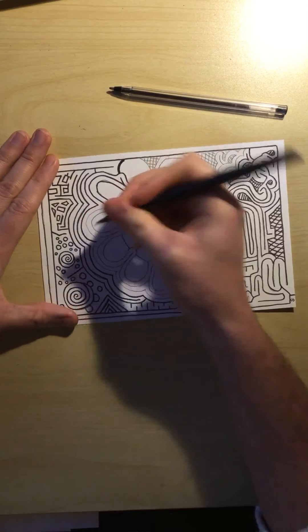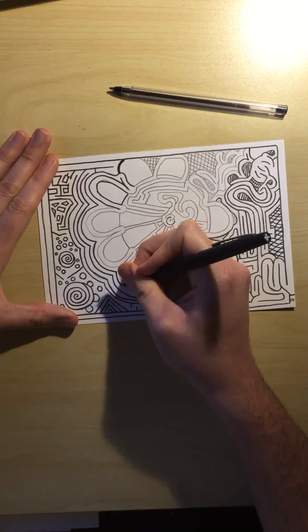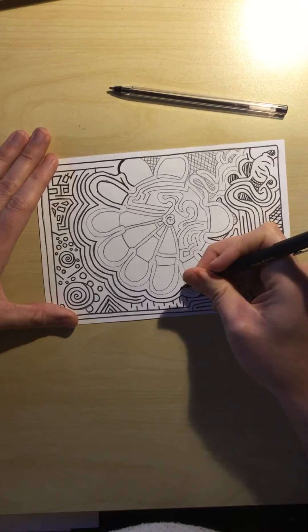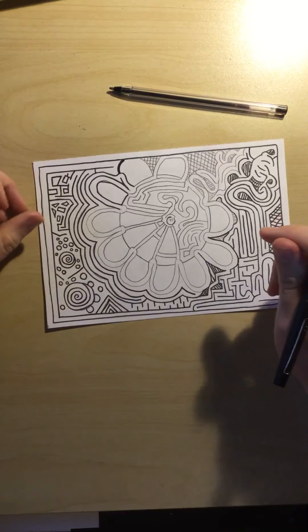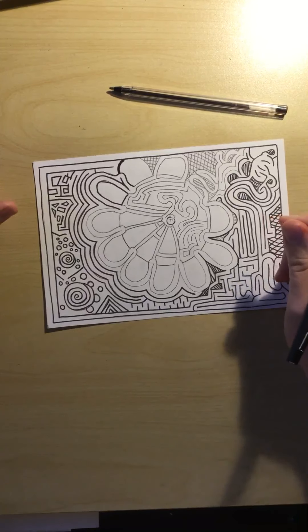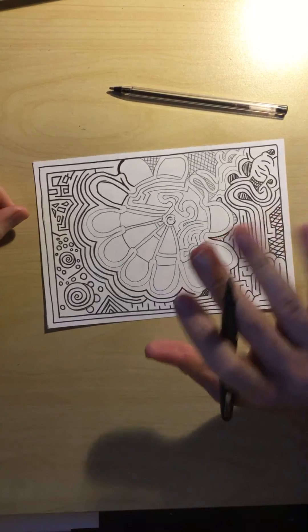I think I'm going to stop right there. I will show you what my labyrinth looks like when it's all done in black and white, and then I will show you in the next video how to solve the labyrinth as if you were the player. Alright, I'll see you in the next video!